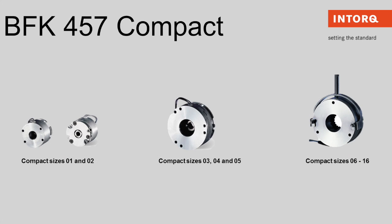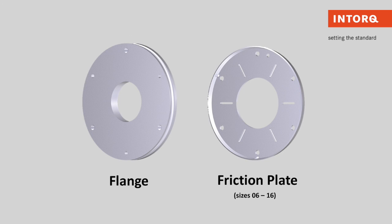If the surface that your friction material comes in contact with does not meet our specifications, we recommend using our BFK457 compact brick that comes with a flange. Note that our BFK457 brick can be designed for special projects to include a flange or a friction plate.